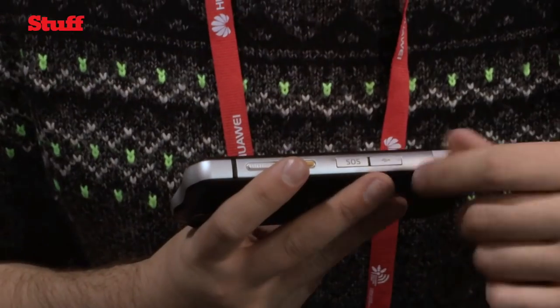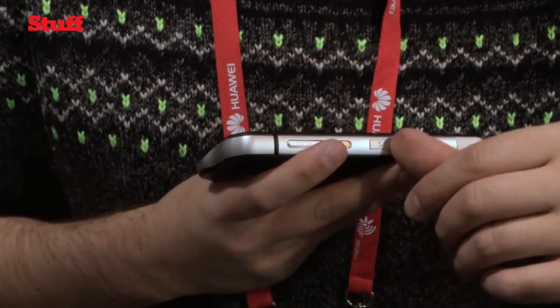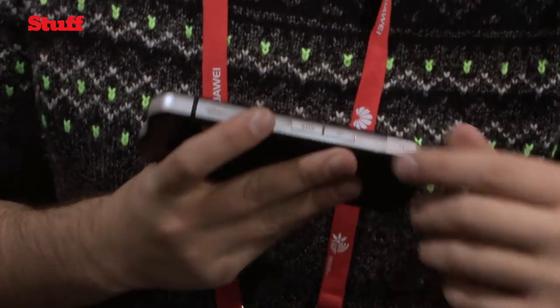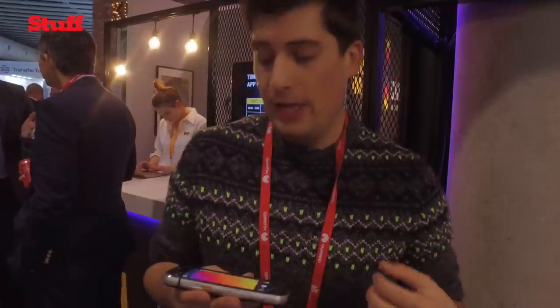There's also a dandy little SOS button down here hidden under a flap, like a fighter jet style. You flip it open and press it when you've had an accident on the job, and it's going to alert your five closest friends or colleagues that you're in a bit of trouble and need some help.